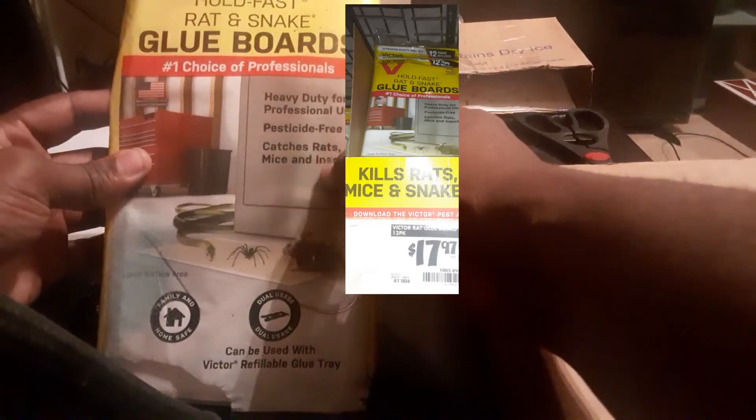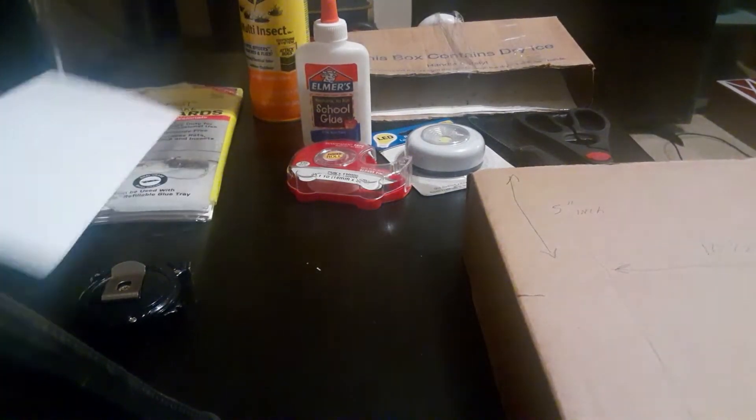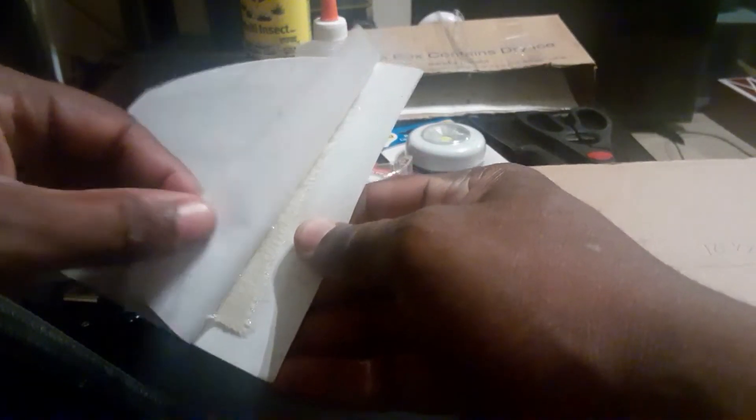We're going to go ahead and get to making it. This is how these glue boards look — it looks like that, and it's very sticky right here when you pull this off. This part is a little flimsy, but this is the back part, and this is a little bit less flimsy.